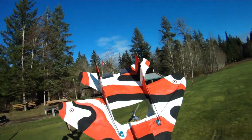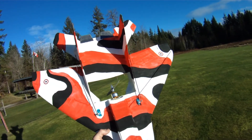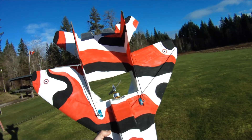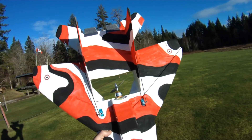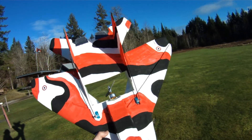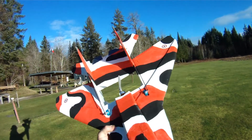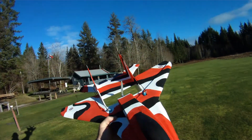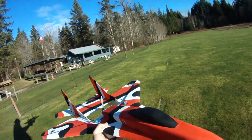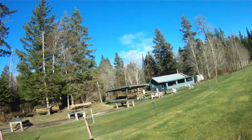So we've got a bit of a breeze here today, but we'll give it a whirl. I'm running the Hobbywing Platinum Pro 40 Amp Speed Controller, which is giving about 5% more power than the Turnigy Plush, which is what I've run this motor with in the past. So right now this is the 6x4 EPC gas prop, and then I'm going to run it with the 6x4 KMP, which produced a little bit better numbers on the bench.